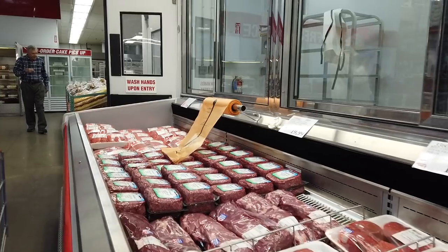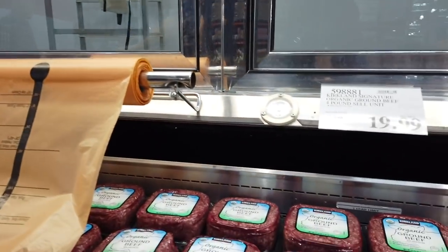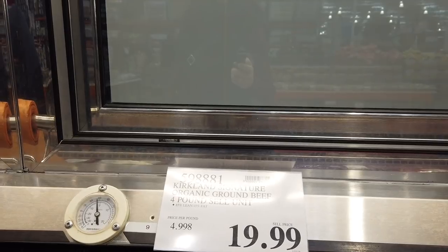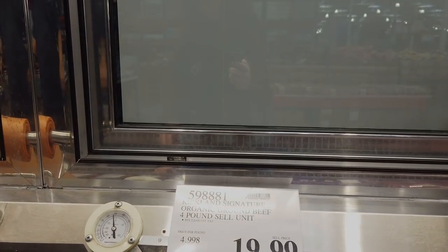Grass-fed down here — the regular ground beef is the same thing as what we have here. The organic is going to be 4 pounds for $4.99 a pound, at $19.99 for the package.